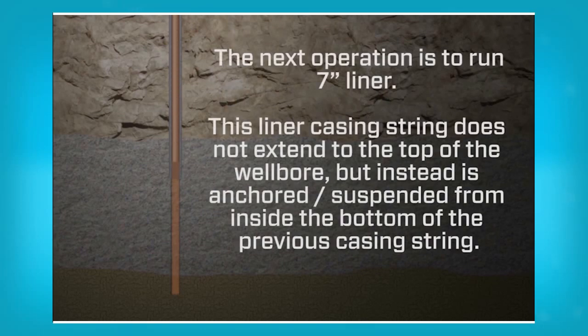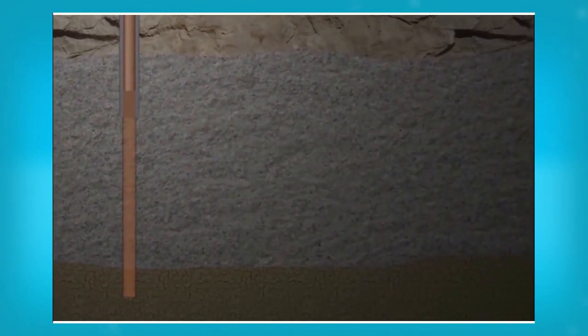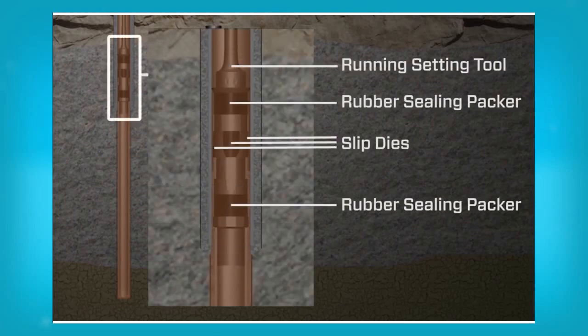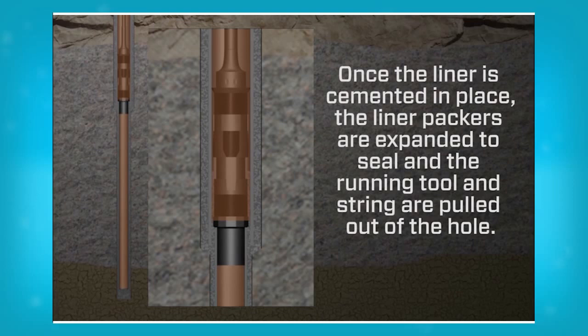The next operation is to run 7 inch liner. This liner casing string does not extend to the top of the wellbore but instead is anchored and suspended from inside the bottom of the previous casing string. A quantity of 7 inch liner with a liner hanger at the top is calculated and run in the hole so that the liner hanger does not sit at the same depth as any of the threaded connections of the 9.5 inch casing, and will leave the 7 inch liner shoe 15 feet off bottom. The liner hanger is hung in place inside the last 9.5 inch casing string. Cementing operations are carried out to cement the liner in place. Once the liner is cemented, the liner packers are expanded to seal and the running tool and string are pulled out of the hole.